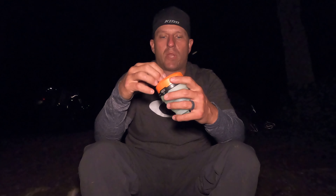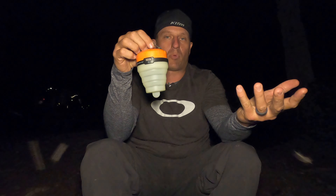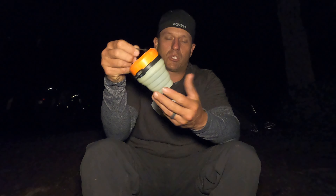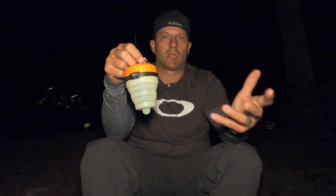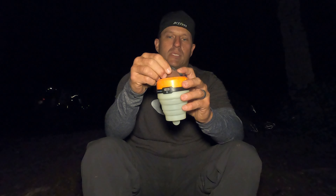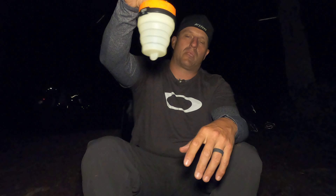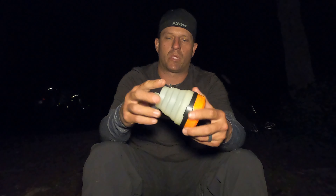When you turn the lantern off — let me kill the light here — you get this super bright green glow. What's nice about this is when you hang it in your tent, you can turn the lantern off and it's bright enough to see inside your tent just by the green glow. So while you're laying down getting ready for bed, you can still move things around and get situated before you go to sleep and you still have plenty of light.